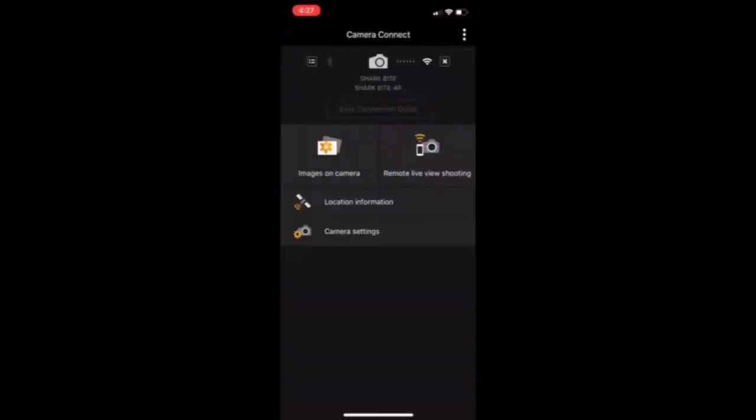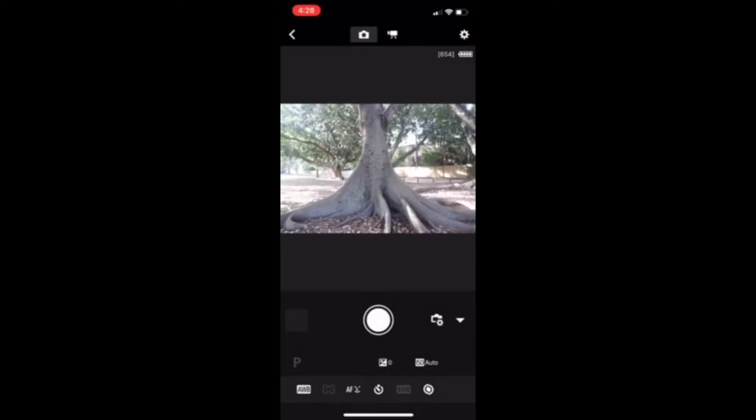I'll also quickly show you the app. This is the Canon Camera Connect app that you download on your phone. You link it via Wi-Fi to your camera and then take photos through remote live viewing — I can see myself on my screen. When you tap the button it gives you a 10-second timer, which is enough time to get into pose.